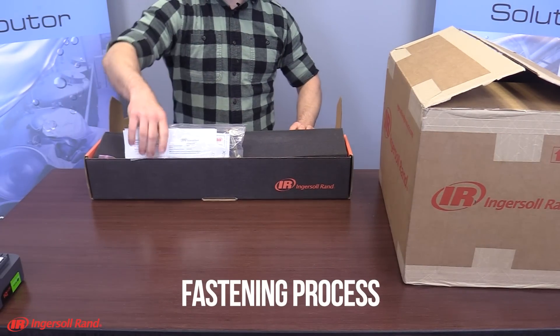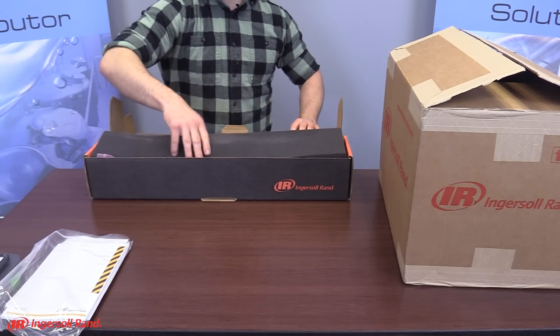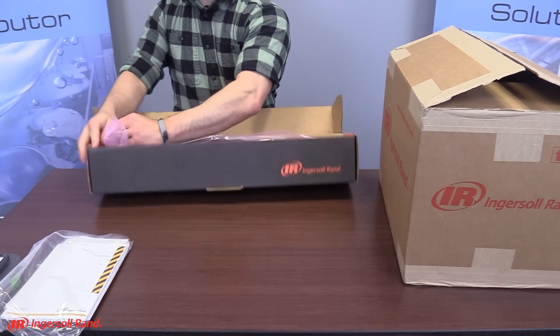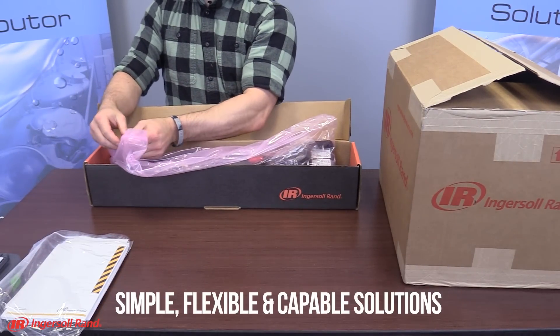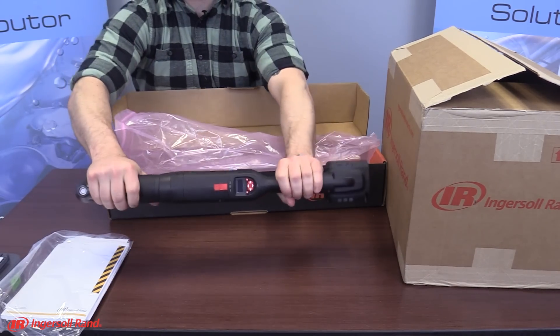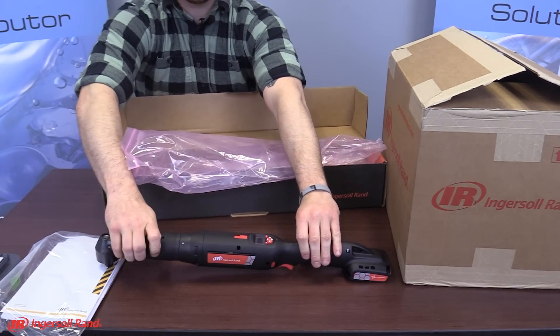Taking total control of your fastening process doesn't have to be complicated. The comprehensive QX Connect series family of fastening systems delivers simple, flexible, and capable solutions for all of your assembly requirements. No matter the industry or application, you can count on Ingersoll Rand as a trusted partner to help you get the job done right.